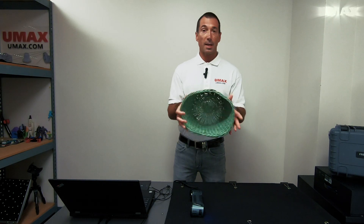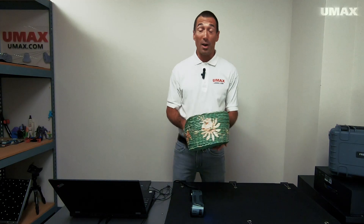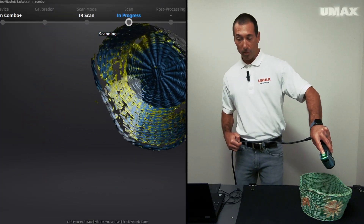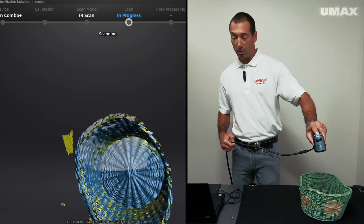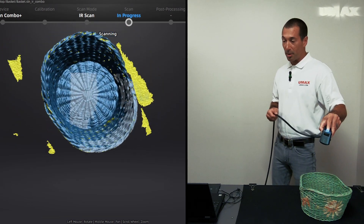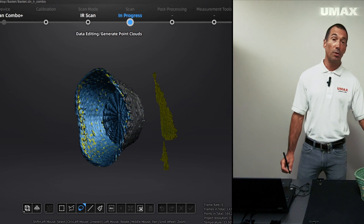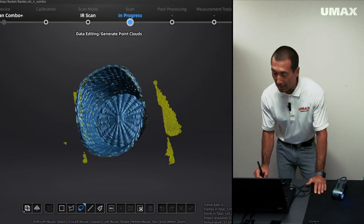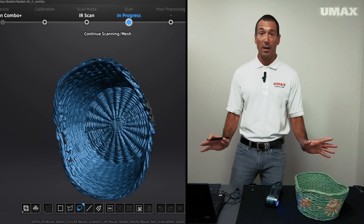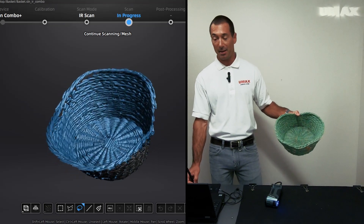Let's say you quickly wanted to scan the interior of this basket without sticking markers on it — maybe you don't have any markers at all. Switching over to IR mode lets you do that. I'm not going to worry about the outside of the object at all. Barely lost tracking. For the purposes of this demonstration we'll focus on the interior to show how well the FreeScan Combo Plus grabs the details of an object like this in IR mode. No tracking markers whatsoever — you can see how well it captured all of the interior data of this basket.